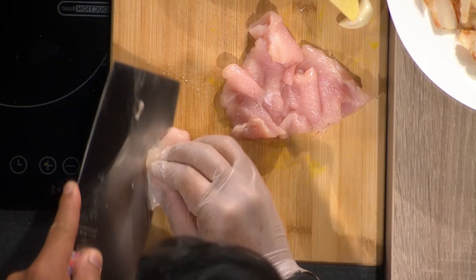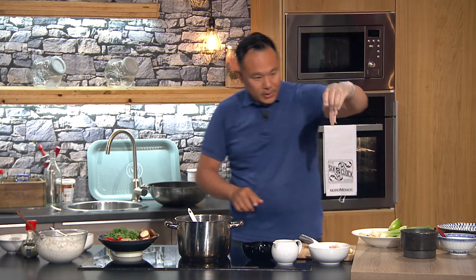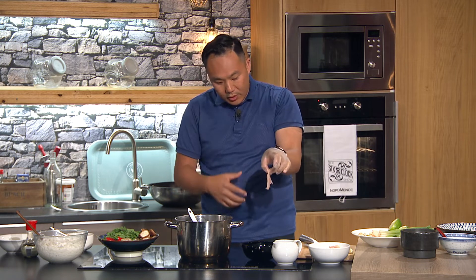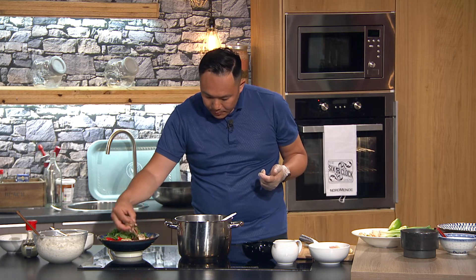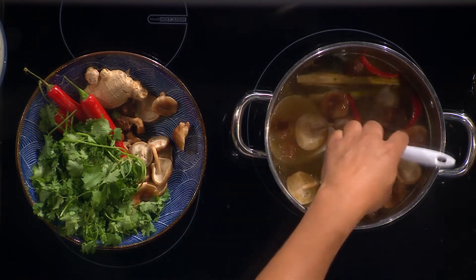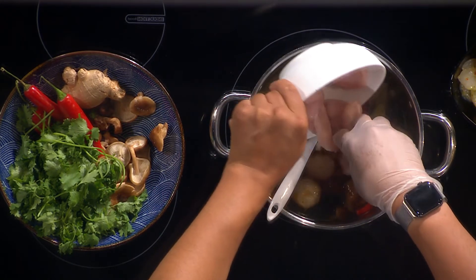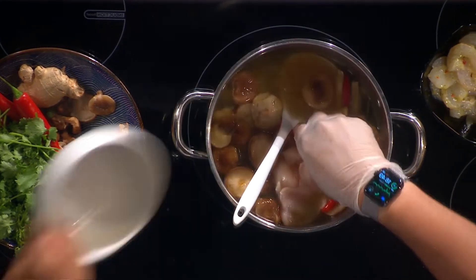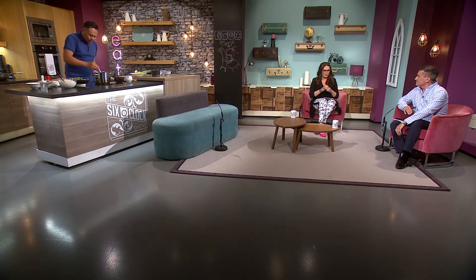You can get Tom Yum paste fairly easily, similar to a red Thai curry paste. I've sliced the chicken fillet into strips — the reason is I want it to cook very fast. I also have prawns. This is nicely boiling. I have some shiitake mushrooms to throw in as well. If you can't get the Asian ones, just use oyster mushrooms or brown cap mushrooms — they're quite nice too. I'm throwing the chicken in because I want it to cook very fast, and it will, with the way it's cut.